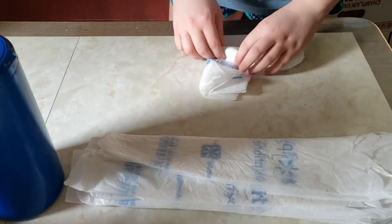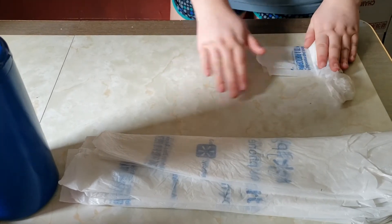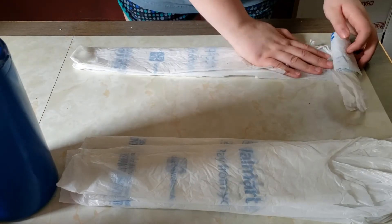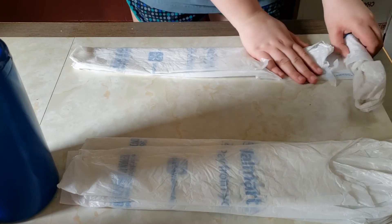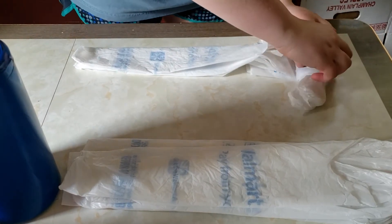Keep rolling, and when you get towards the end, roll out a little bit again. Grab your next bag and place it with the handles at the edge of the other bag, over top. Then make sure you get the handle in there nicely and continue rolling.